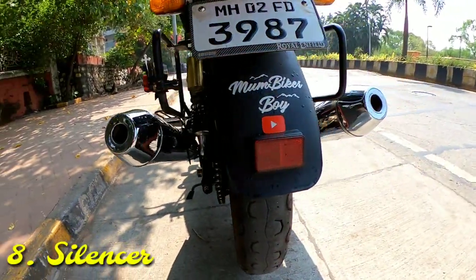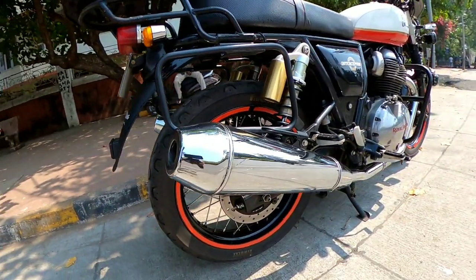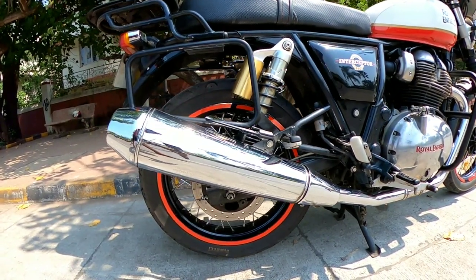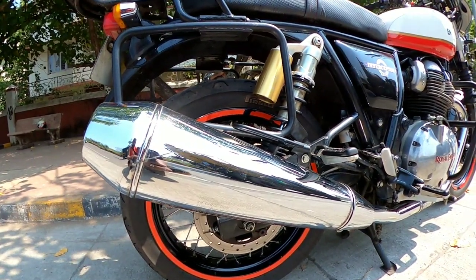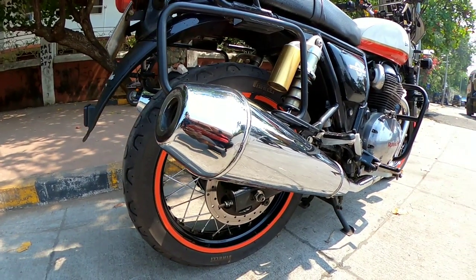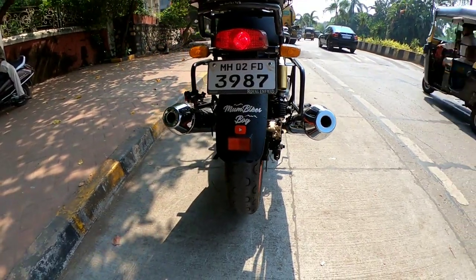One of the most talked-about drawbacks is the silencers. The overall size and weight — around 4 to 5 kg — could be improved. Once you install an aftermarket exhaust, you'll feel a drastic change and the overall weight of the bike reduces. The stock exhaust has a characteristic firing order that sounds great, no doubt, but it should have a more bassy feel to it.